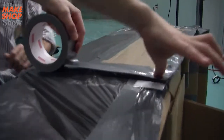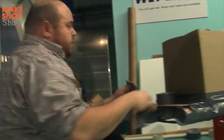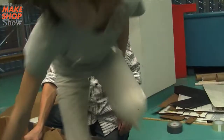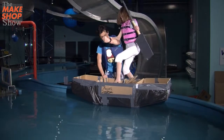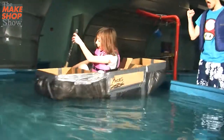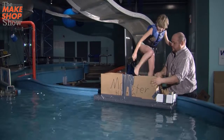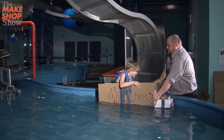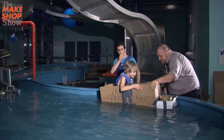Are we done? Are we almost done? Let's do it. You can just have it kind of like this. We're going to do it. Whoa. Oh, it's leaking!